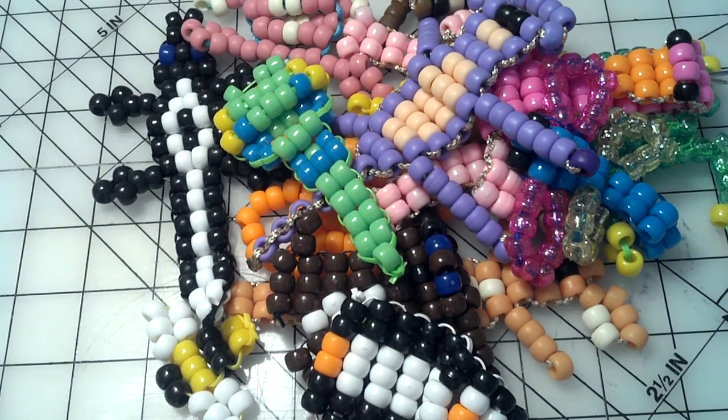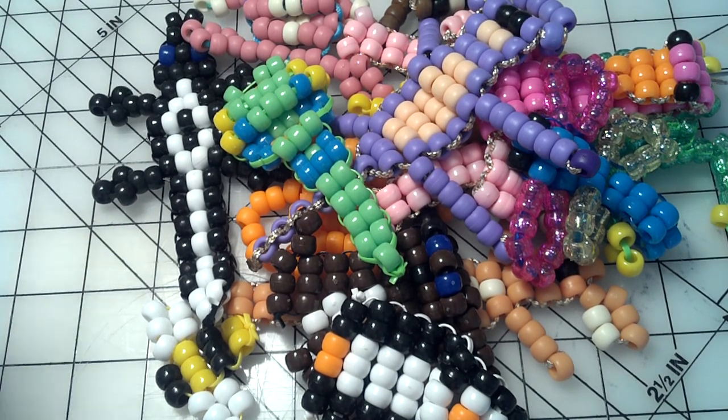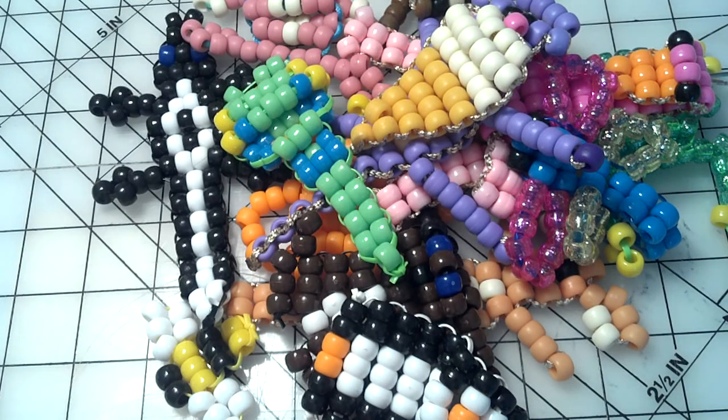Hey guys, so I've been getting a lot of questions on how to make my Beady Buddies, like more of them. So I'm going to show you a website that I go to to make most of my Beady Buddies, since I don't have the time to make the tutorial individually — because that would take a really long time — so I just have this website for you that will really help.